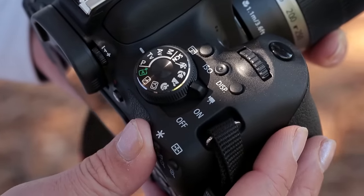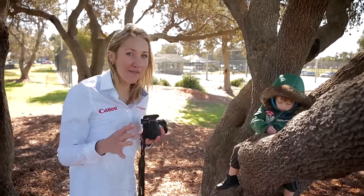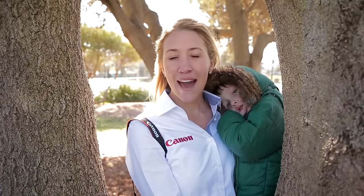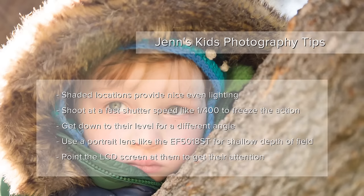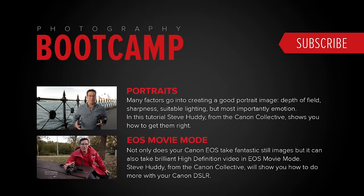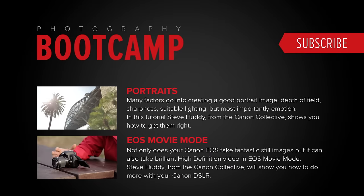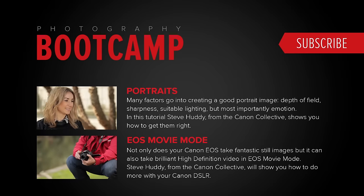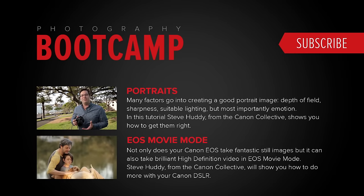Don't forget you can flick it up into video mode to really capture the kids in action — sometimes this is more helpful than taking still photos. Kids photography can be challenging, but it's also incredibly rewarding. So have fun, let your inner child come out, and you'll be sure to get some great shots. I'll see you next time.